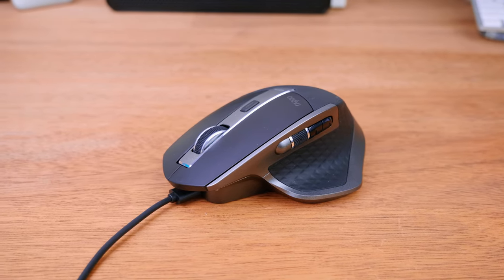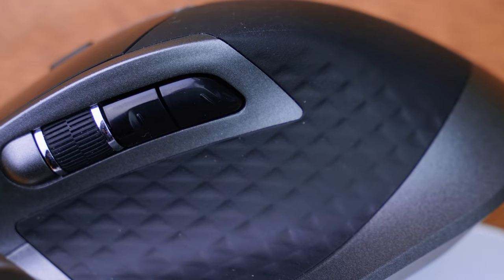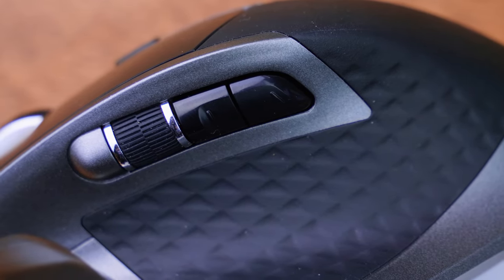All in all, this mouse delivers a solid and ergonomic design with good materials used and plenty of connectivity. The battery definitely lasts a very long time and was relatively quick to charge. If you would like to find out more, check those links around this video — thanks all for watching and I'll catch you all in the next one.